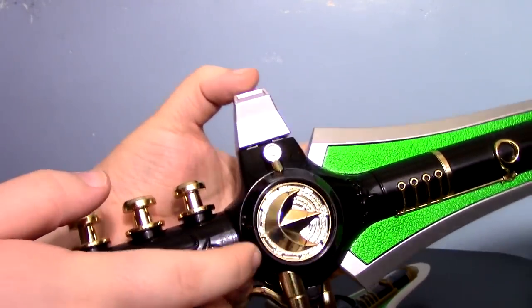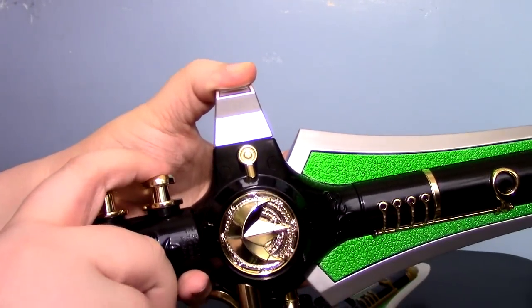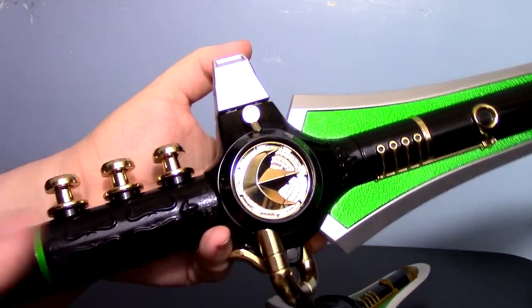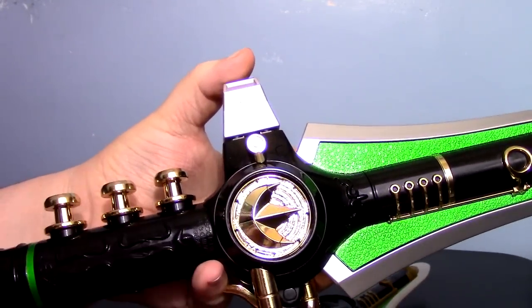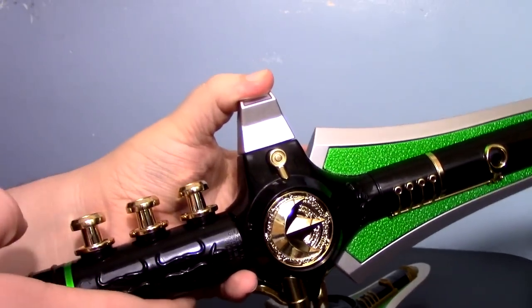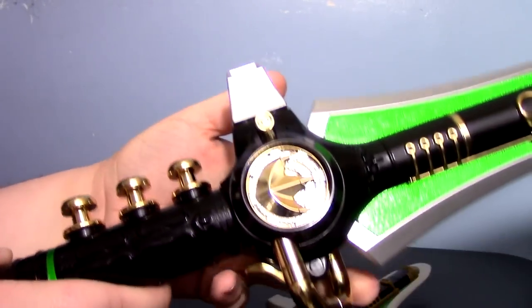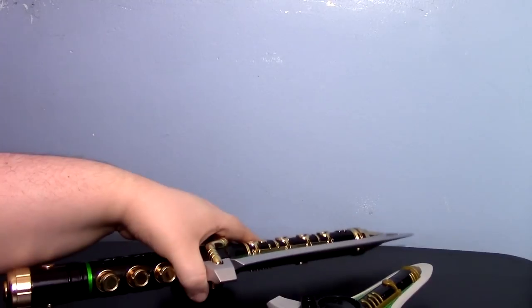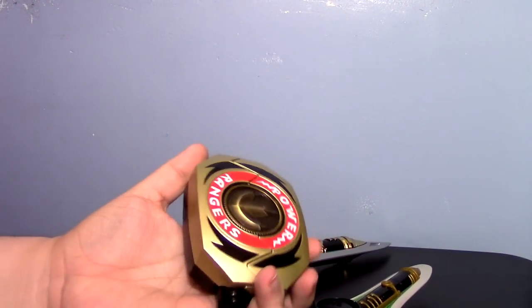So as I was saying for the whole playing-the-flute thing, you push it again, go to the next one, and then you can just play the buttons. Now, on the box, the difference is that this does have the classic theme song. When I heard that initially I was really like, oh god, why? Because the first thing I thought of was the cheap version used in the Legacy Morpher, which I'm not a big fan of.